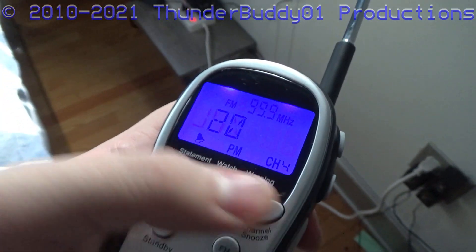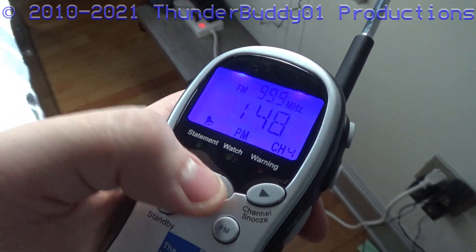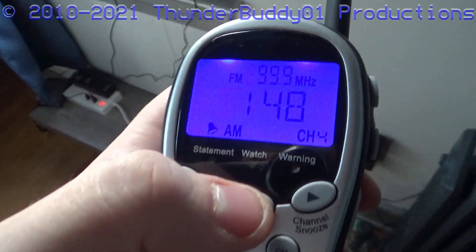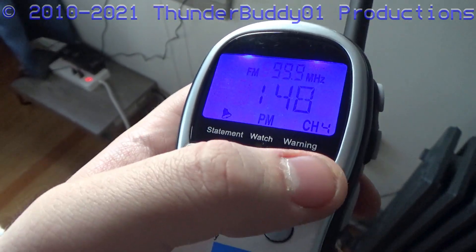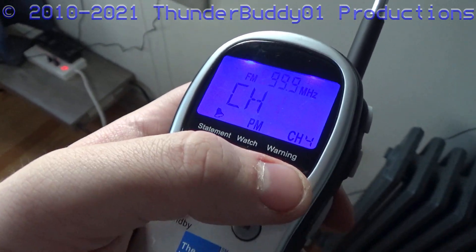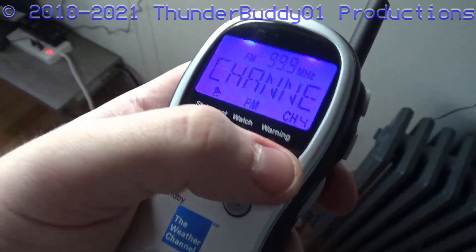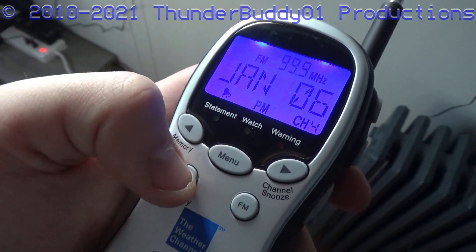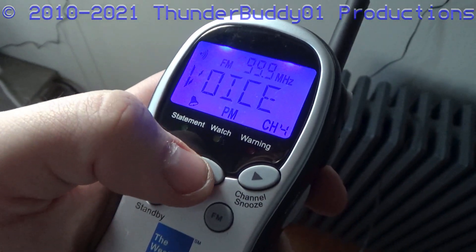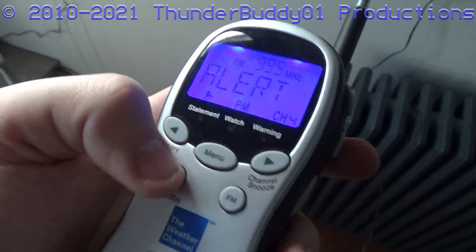This thing is so hard to set up. That's a giant oof. Channel 4. We'll leave the alert mode off for now.